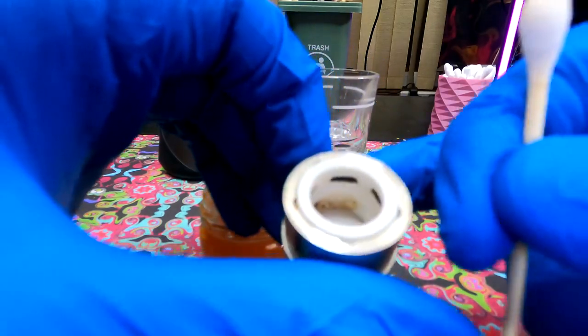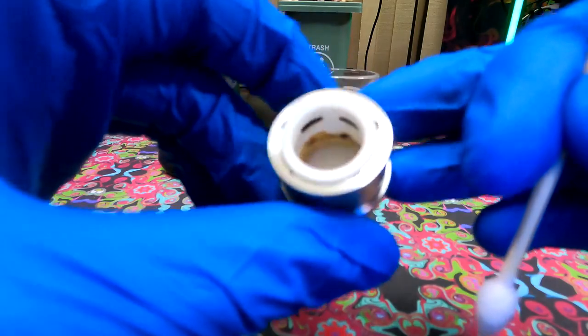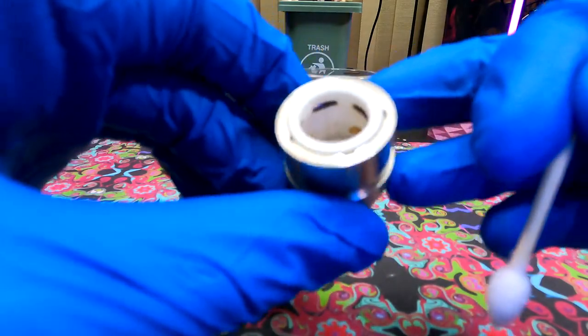As you can see, we've got some chazzing building up on the sidewalls. This is on purpose — I've been trying to get it to do that for a while, and we'll have a separate video going through how to remove that.